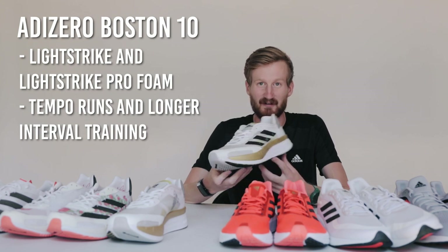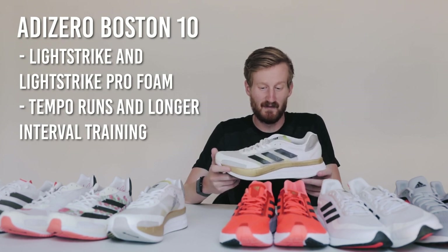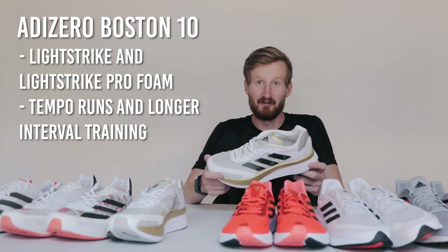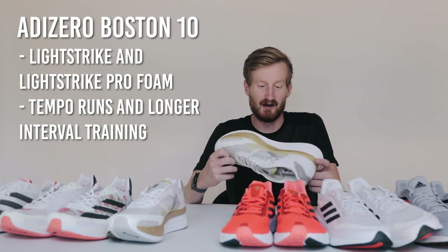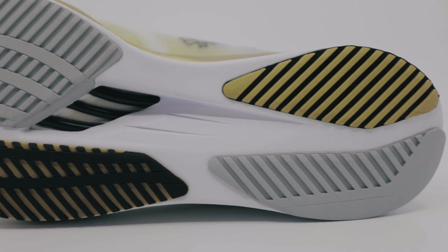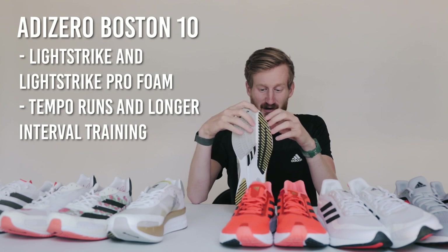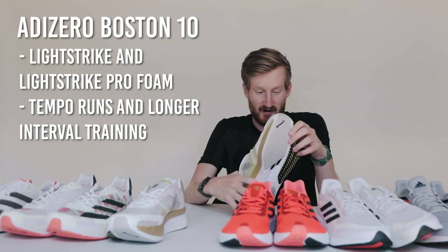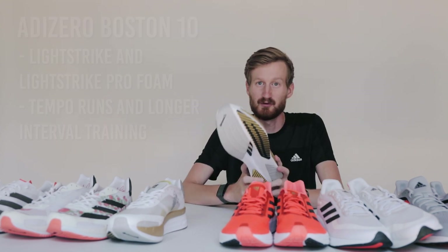I was a little worried about the Boston 10 at first since the Boston was a shoe I did a ton of training in before this big update, and I was worried they would have changed too much. But I find it fills the same role in my training — good for tempo runs, longer interval training, things like that. Not quite as poppy or lightweight, but you still feel like you're moving quick. It also has a full Continental outsole, which makes it a lot more durable, and energy rods in the midsole — anatomically based carbon rods that give you some extra snap coming through your transition and spring you forward, like we've come to love with carbon-plated racing shoes.